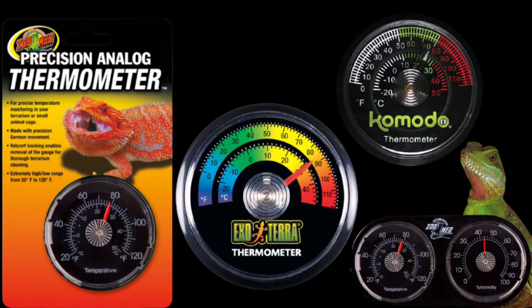Dial thermometers are the least used thermometers when measuring temperature of reptiles. The reason, along with hydrometers, is that they are known to be inaccurate with temperature readings — however, this is completely incorrect, as it depends on how you use a dial thermometer. Dial thermometers can be properly used to measure heat at the basking spot, but can also be used to measure ambient temperature. They use a metal pointer on a circular scale, with two main components: the needle and a temperature sensor. The sensor moves the needle to the temperature it is reading.